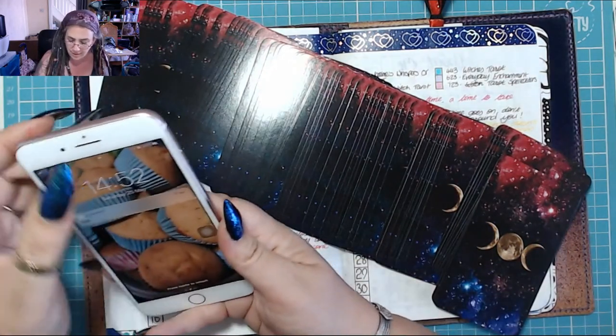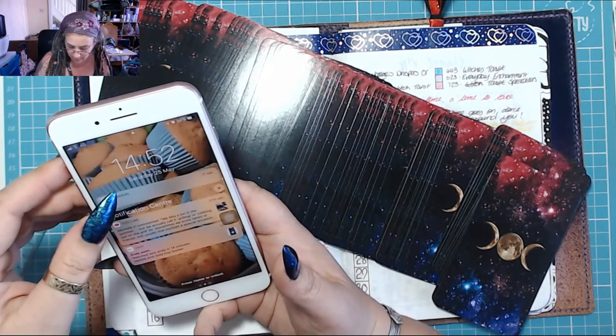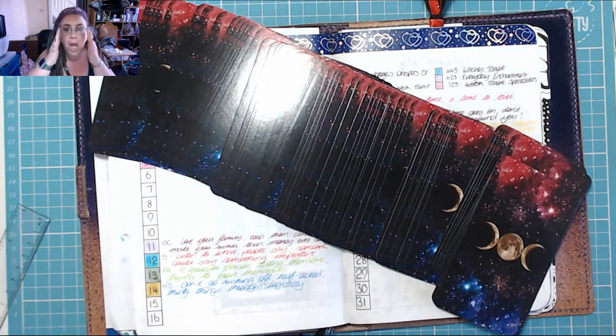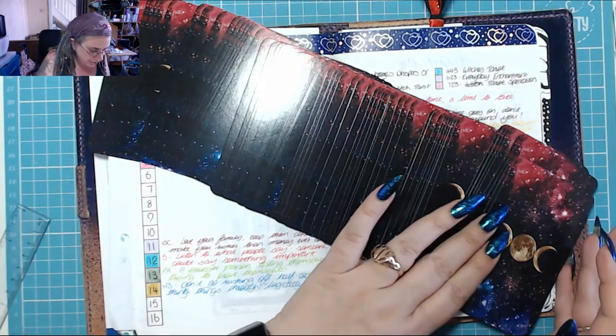Michelle mentioned they call it grilling or cooking out on the grill in the US. That's similar to 'cook out' — that's what the Aussies call it too. So we're going to have a cook out!